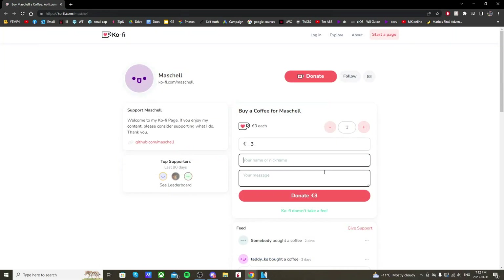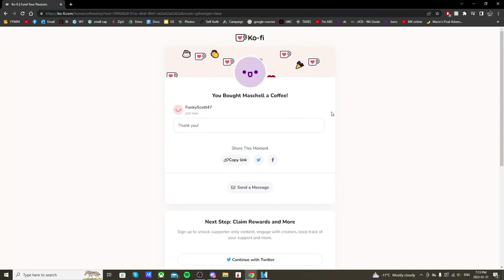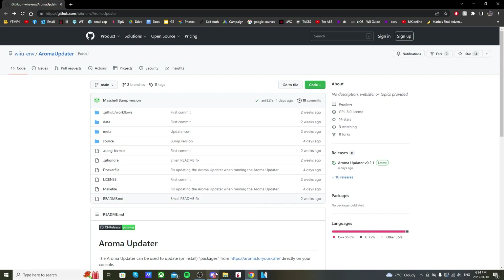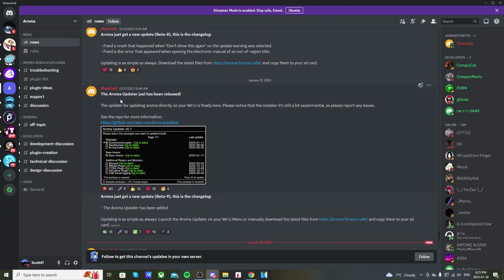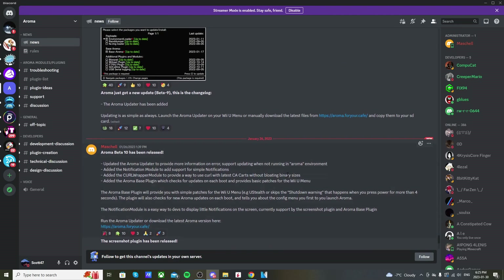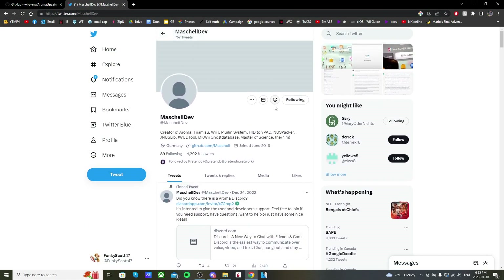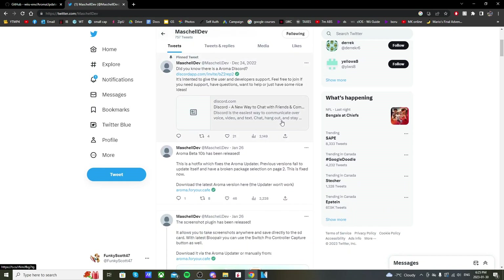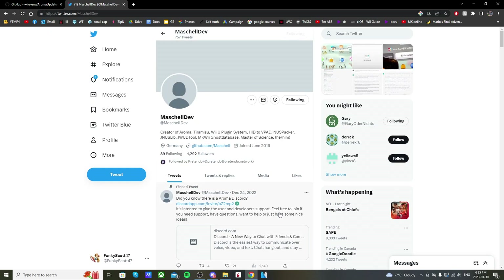Huge shout out to him — he's done a great job and I highly suggest buying him a coffee and showing your support. I'll have that link below. Before I show you how to use the app, the best way to hear about Aroma updates is in the Aroma Discord, where you get notifications when Maschell releases updates. You can also follow Maschell on Twitter, which I'll link as well. I have his notifications on, so I know exactly when updates come out — just like how I found out the screenshot plugin was released. Expect a video on that, but let's get the Aroma Updater set up.